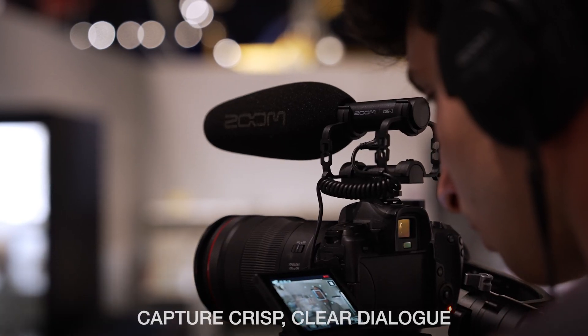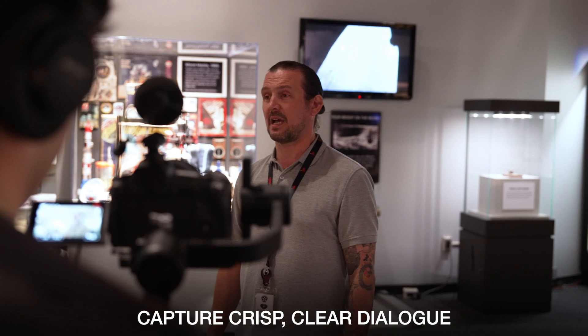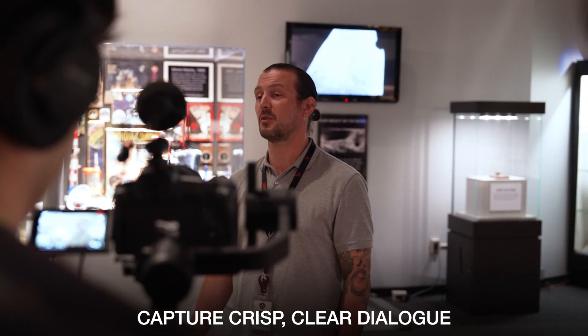Easily move around and track the action for documentaries or event B-roll, and quickly jump into interviews to capture crisp dialogue.